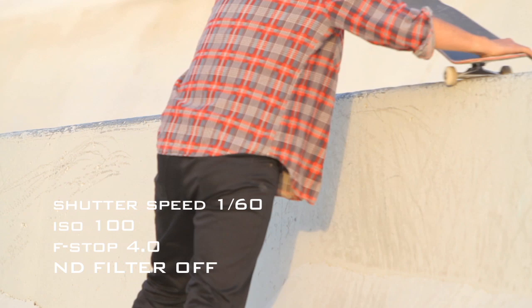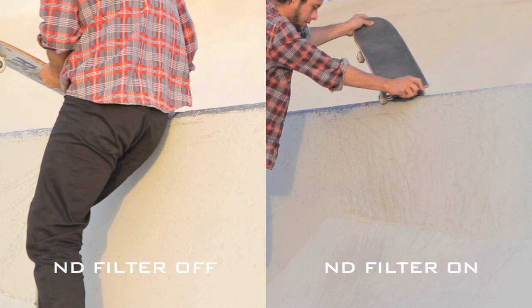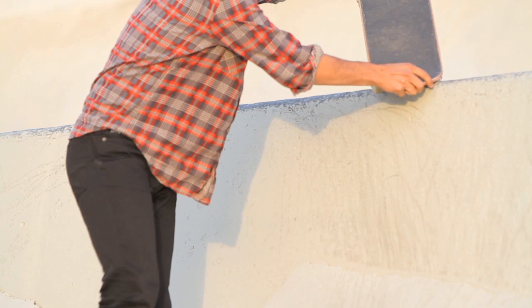You can tell the difference with it not on at all. I didn't move my settings at all, but this is how bright it is. It isn't really that bright but I had adjusted it to where I felt was a decent amount of light, so you can tell that it's pretty overexposed.